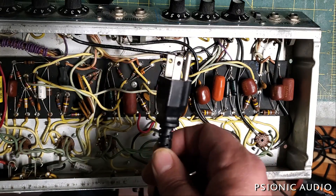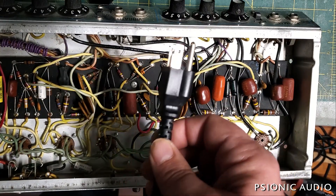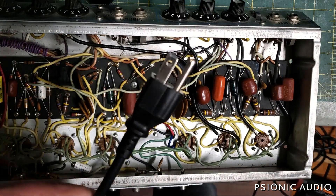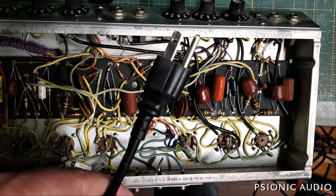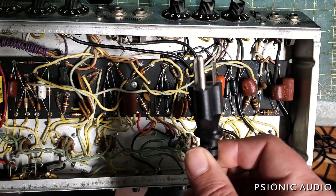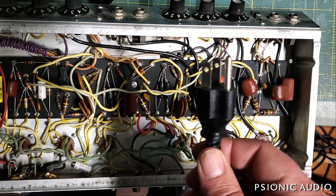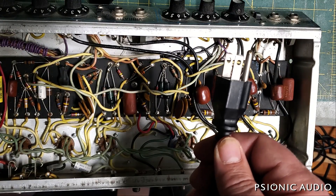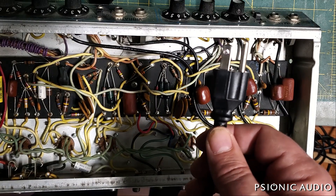Because those old amps love to fail, and when they fail, the path to ground can be through you instead of directly to the wall. Now if you go to a venue and they only have two-conductor outlets, refuse to play. Just tell all your musician friends we're not playing at this club, we're not going to play at this venue until they update their wiring so the musicians are safe.